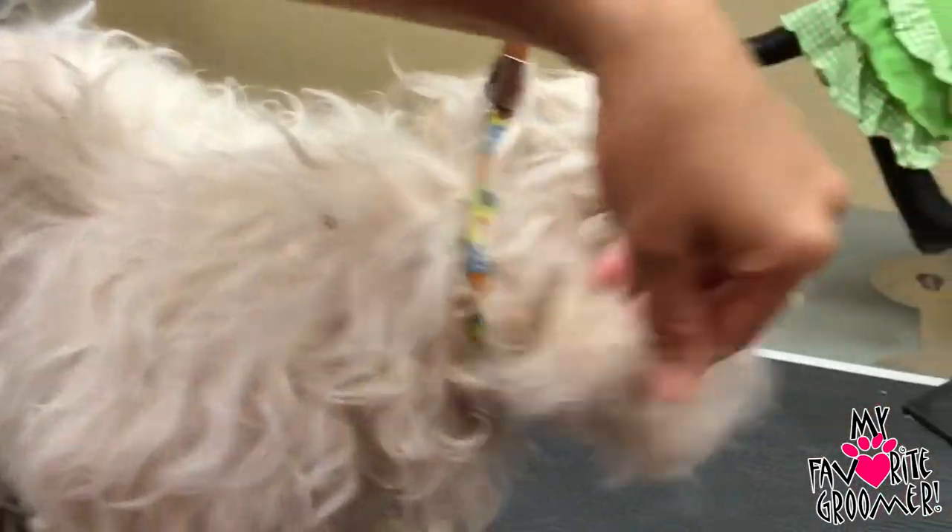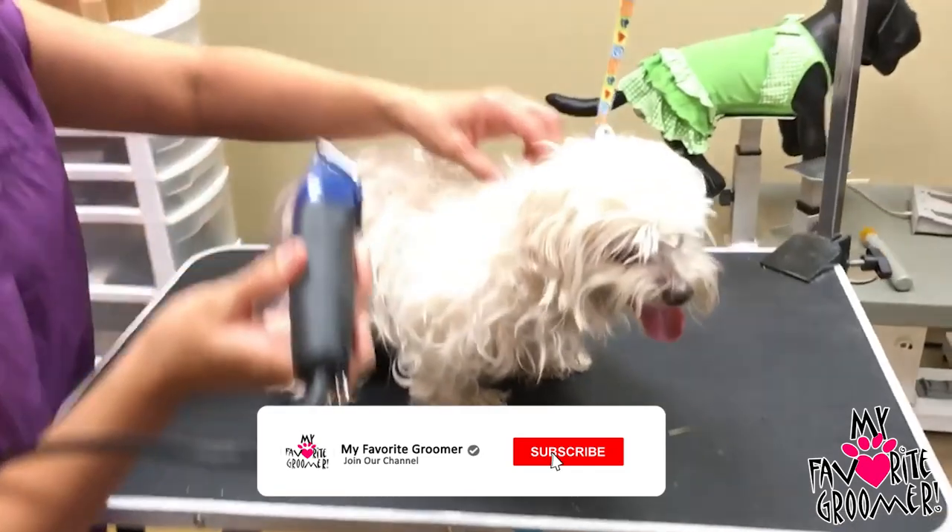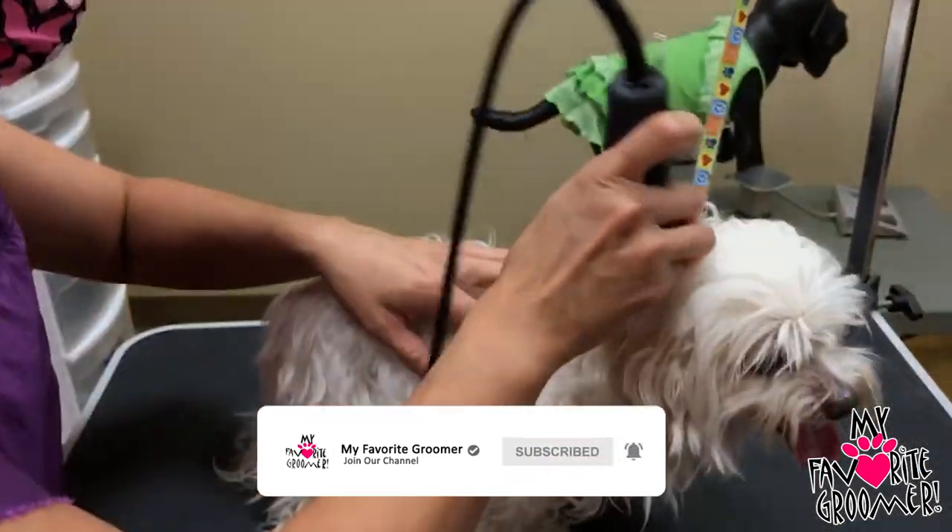It's all matted in here pretty bad. The pet doesn't have to be in here for very long. I'm going to get started and we're going to move pretty quickly. It's definitely unsafe. The 10 is the shortest, safest blade.